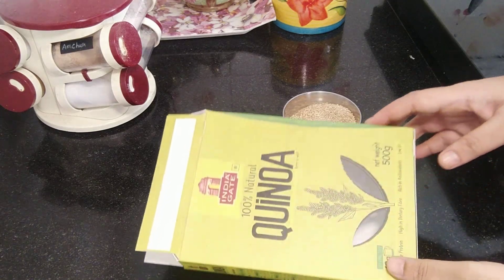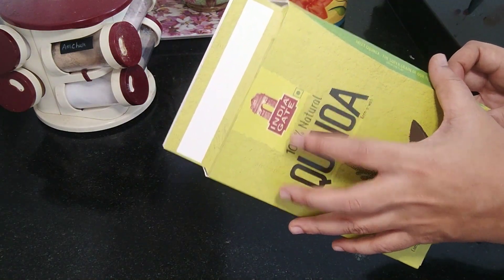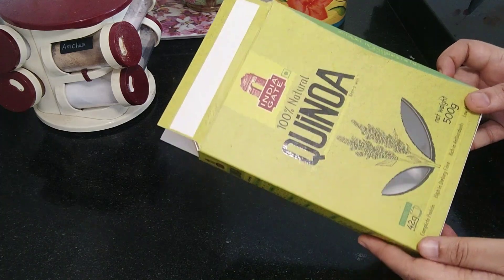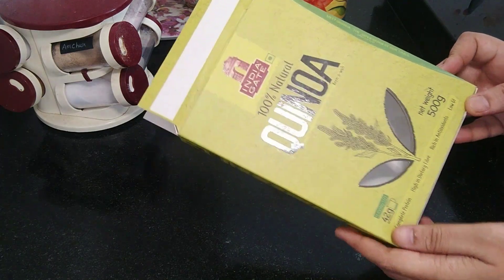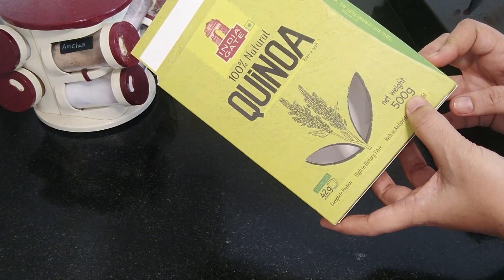This quinoa is available in any supermarket. I have a brand called India Gate - there are many brands, also available on Amazon. This is a super grain and it is very healthy.